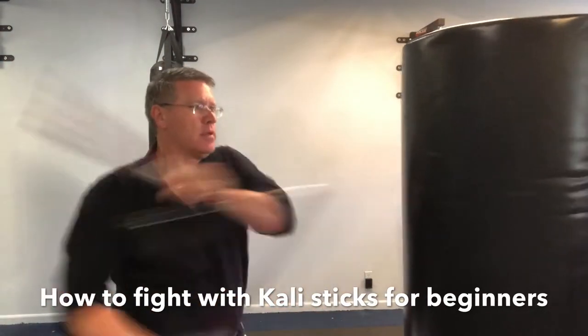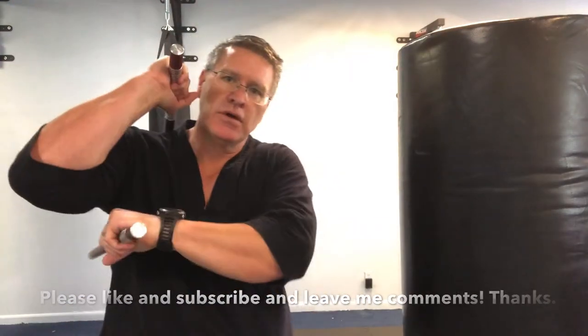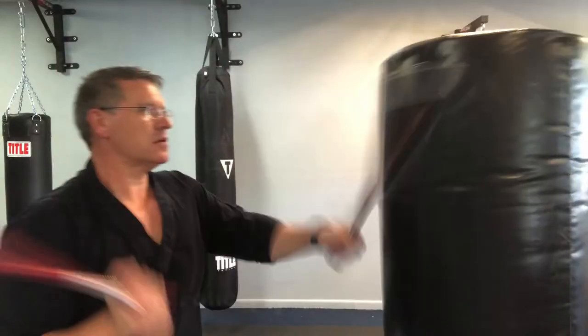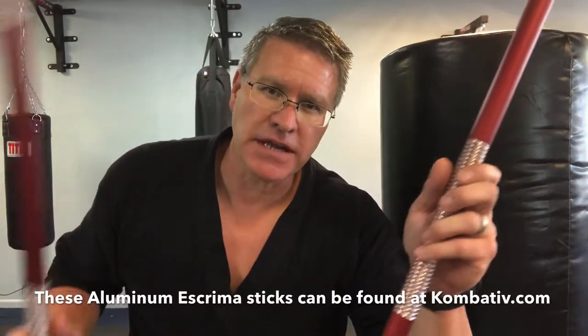Push yourself. Smack yourself, you drop a stick, you get lost, start over. In this martial arts class, you'll discover how to fight with Kali sticks for beginners. Grab a pair of Kali sticks — Arnis, Eskrima, any style of short martial arts fighting sticks.